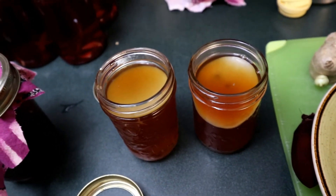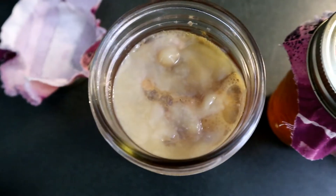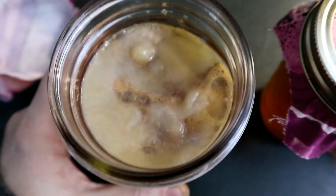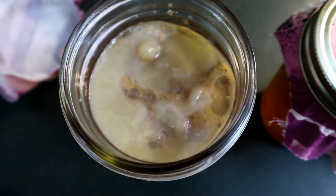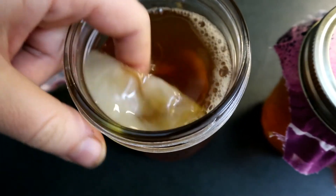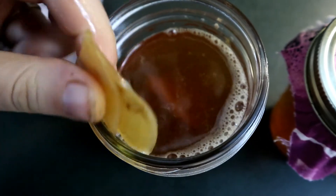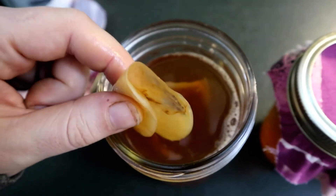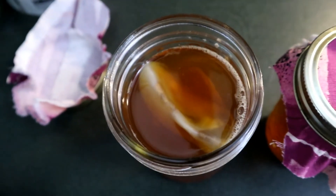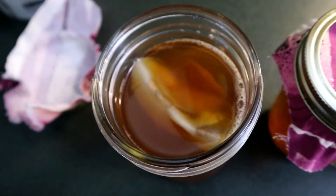Now we wait. Time for the grand reveal. Jar number one: small scoby, not enough starter tea — and it looks like we are good. The layer on top isn't as thick as I would like. The starter layer kind of sunk down, and this is quite thin compared to what my kombucha usually forms, but there's an entire layer in there, it's nice and acidic smelling the way it should be, and no mold. Pretty surprised on that one — I'm probably going to have to retest this with even less starter tea.